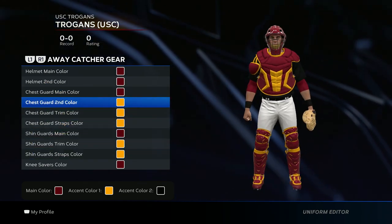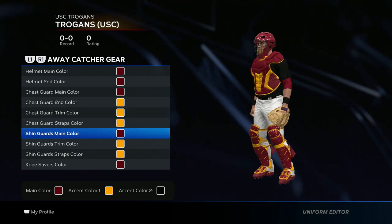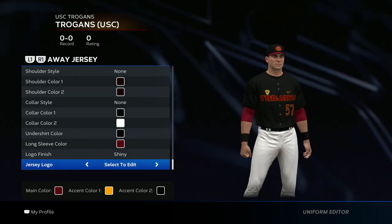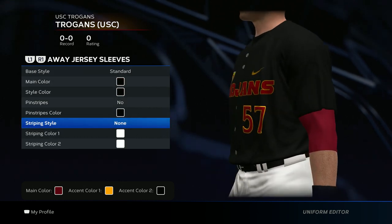It should look like this. For the catcher's gear, just like the socks and cleats, keep it in the color scheme — there isn't one way to do it. This is where you can get creative and put your own swag to it. I did my catcher's gear like this.